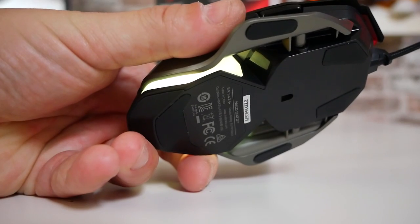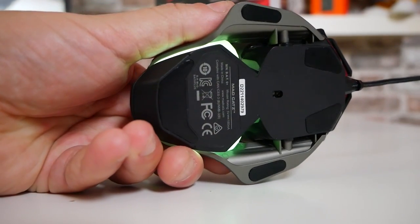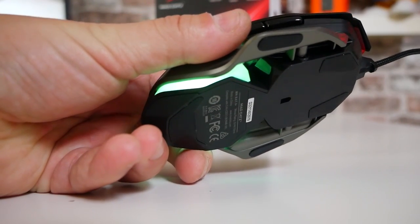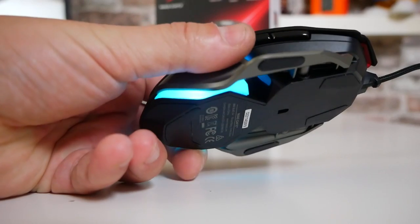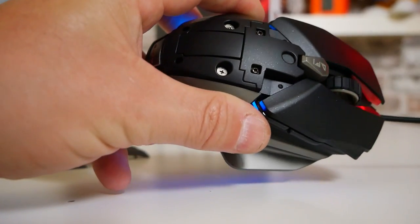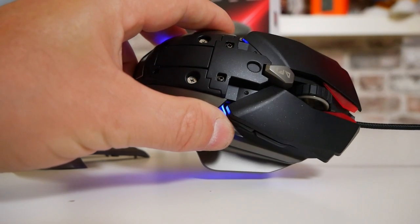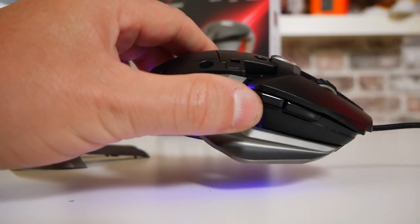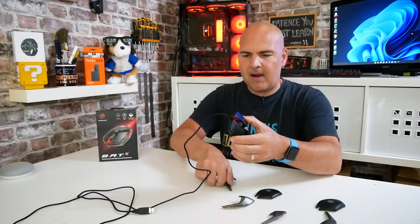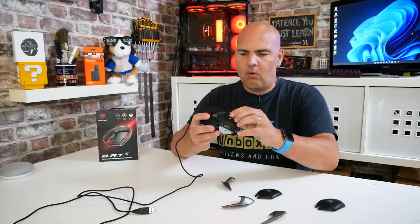It's actually just a quick wipe and it comes up pretty much as brand new. So as you can probably tell, I'm very impressed with this. Now they haven't paid me to do this review, although it possibly sounds like they have, because I am extremely impressed with it. But I'm just saying it as it is — for me personally, being a left-handed person, having the ability to actually use a mouse with this amount of configuration and possible options is amazing.